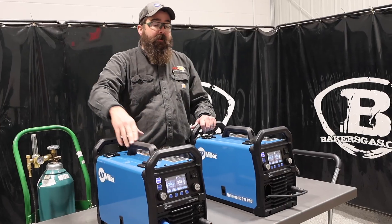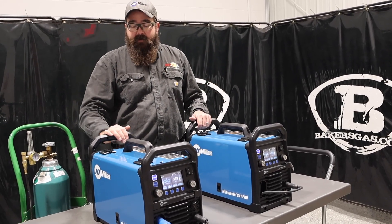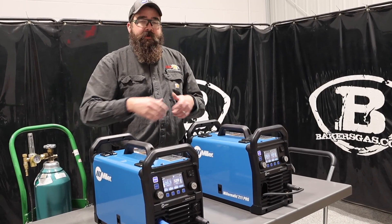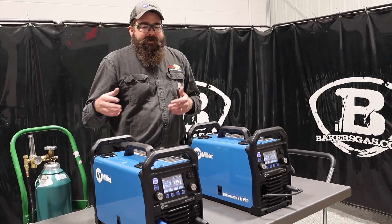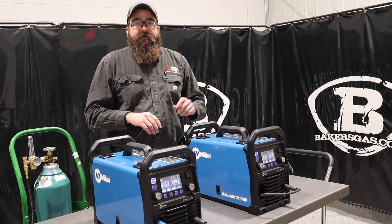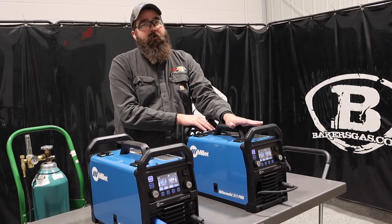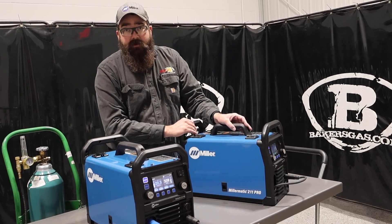We're going to link both of these down below — pricing, availability, and all the deals going on for these two units. I just wanted to show the difference and help you decide when to buy one or the other. If you're ever going to TIG weld, buy the 215 because you cannot add TIG capability to the 211 Pro. But if you're never going to TIG weld, just buy the 211 Pro.